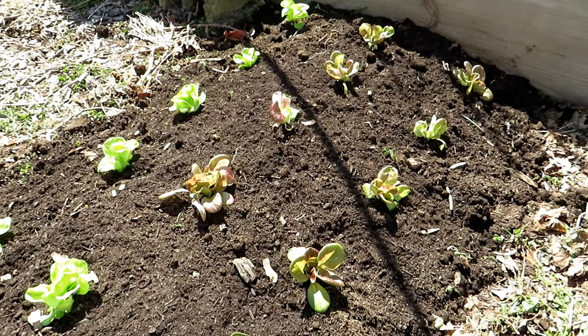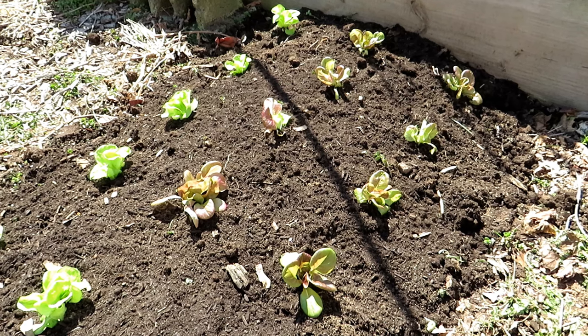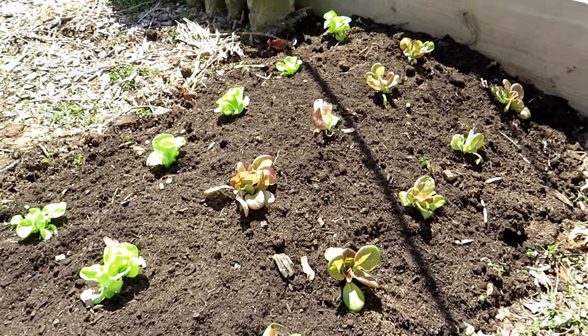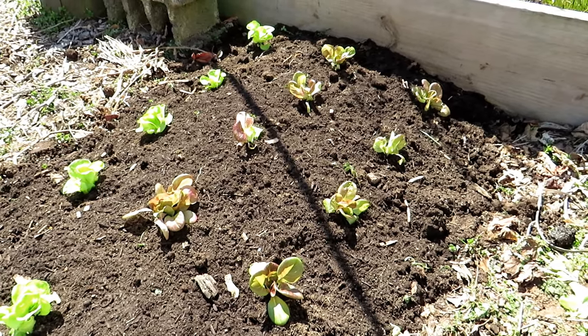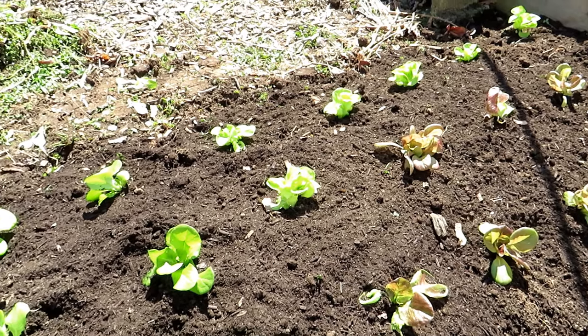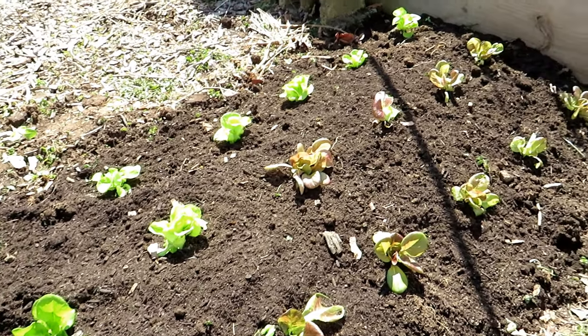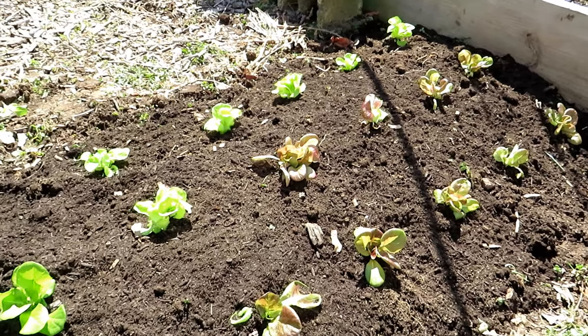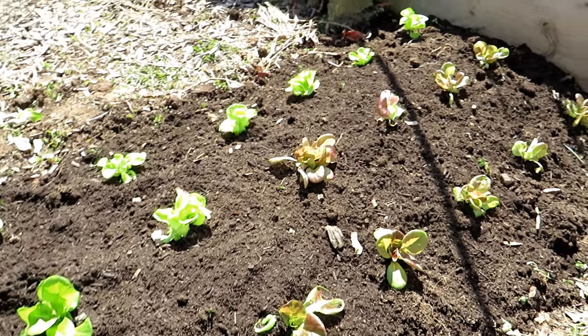Well, you might notice everything is planted — there was a problem with the video so I'm just going to pick up where I was leaving off. Your compost will provide nutrients right away to the plants and over the season. Your organic granular will start breaking down and feeding them over the next couple of months. A water-soluble fertilizer will feed them right away, so you're not going to have to put any more nutrients in here for these plants — just let them go and keep them watered.